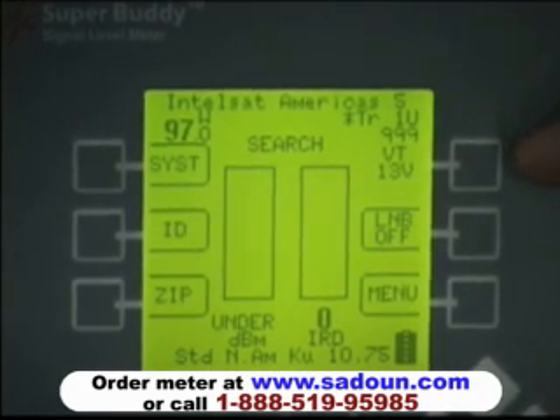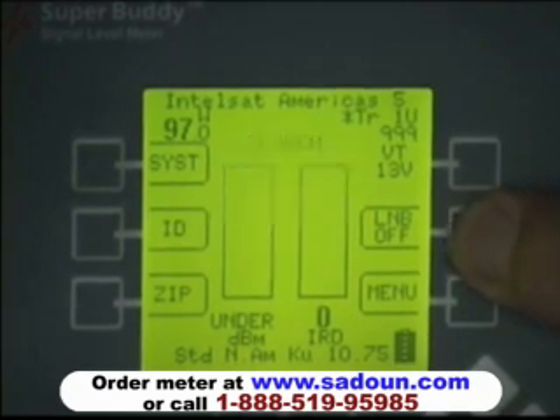The upper right corner of the display shows the transponder number, the center frequency of that transponder, whether it's a vertical or horizontal transponder, and the voltage required to power it. If a single polarity LNB is selected in setup, the upper right soft key toggles between vertical and horizontal polarities. Below that is the LNB power soft key, used to power the LNB and to scroll from port to port if powering through a multi-switch. The bottom right soft key allows you to go to a menu for different settings.